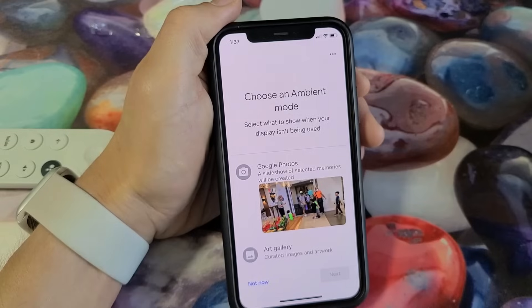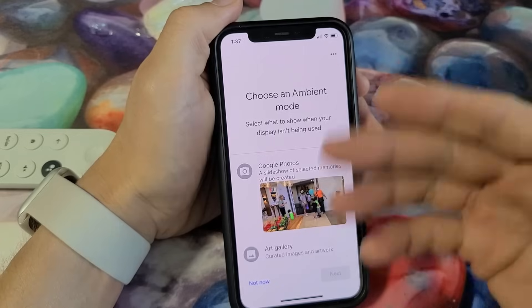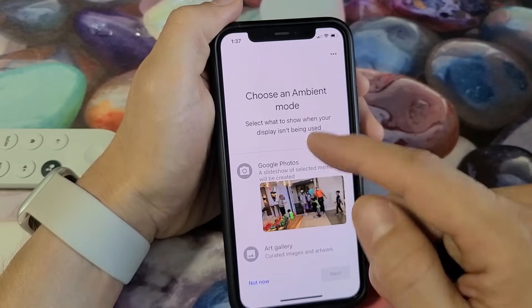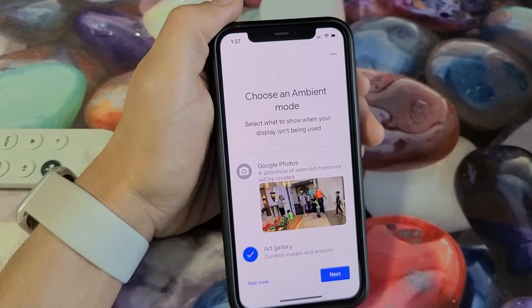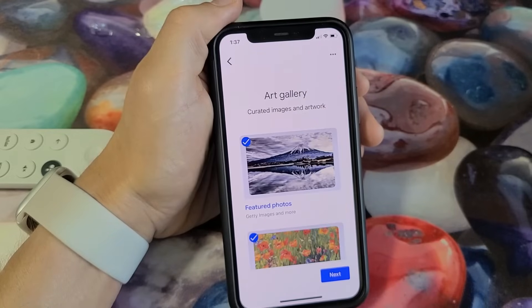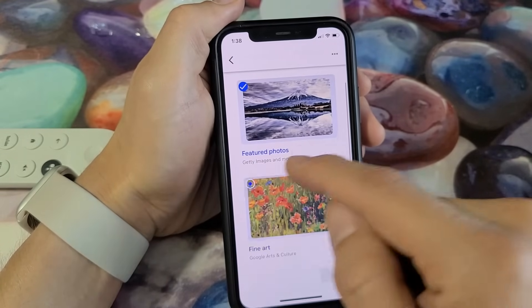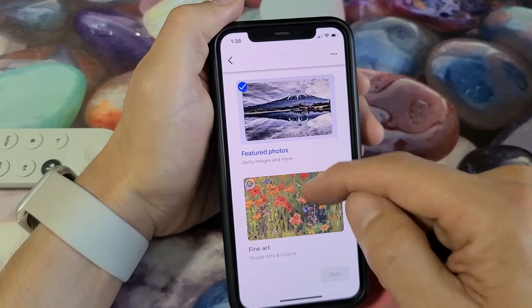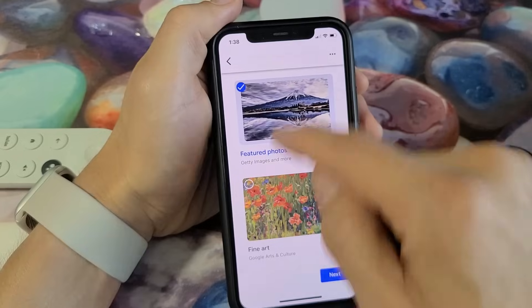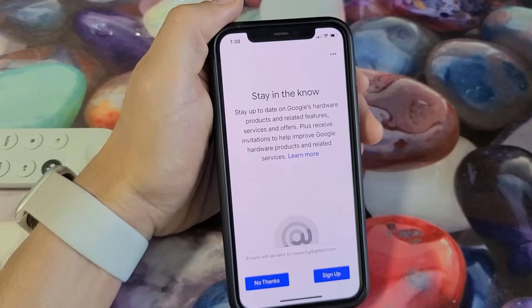Choose an ambient mode — this is basically a screensaver that shows when your display isn't being used. I'll go down to art gallery, click next, and select the art images I want. You can choose multiple. I'll uncheck one and keep the rest, then click next.